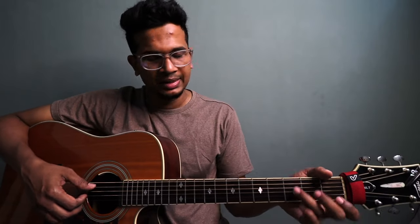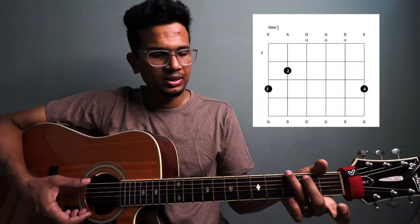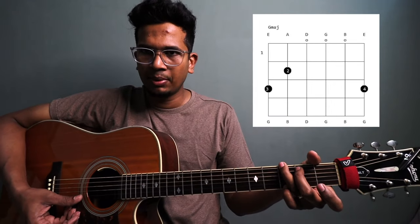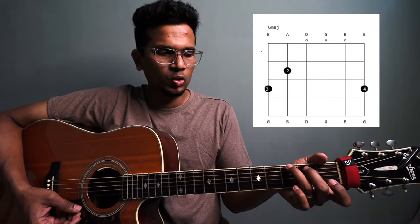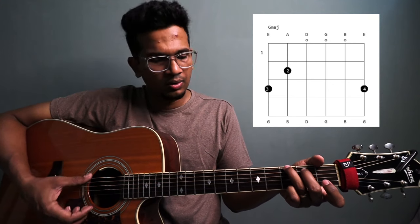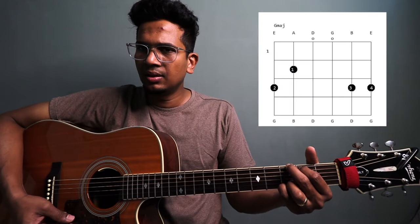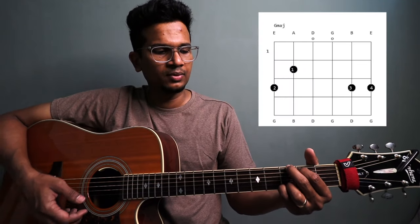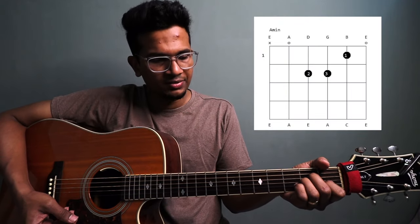Let's see what chords are going on. C and then G, in this shape. C is like this, and then add your pinky over here. If you can play G like this, that is also fine. And then A minor — five string chord. And then E minor.